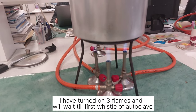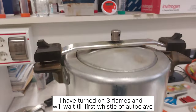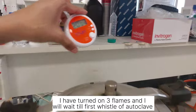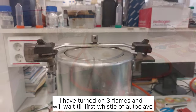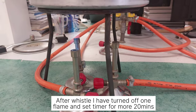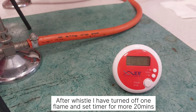Now I have turned on these three flames and I will wait for the first whistle. When it starts whistling, I will set the timer to 20 minutes and then wait. The autoclave has started whistling, so I turn off one of the flames and set the timer for 20 minutes.